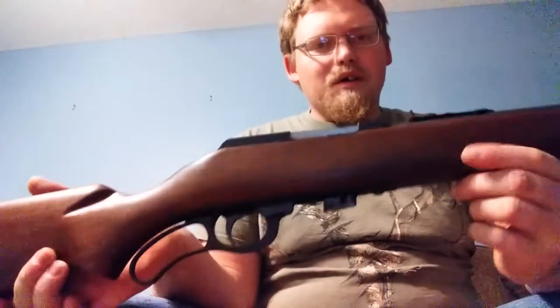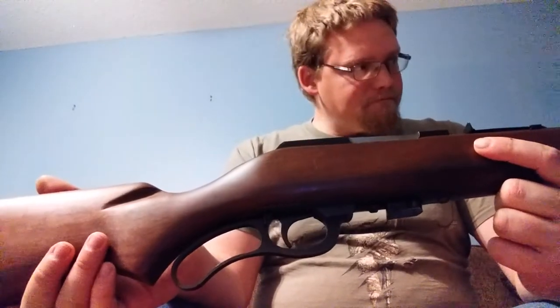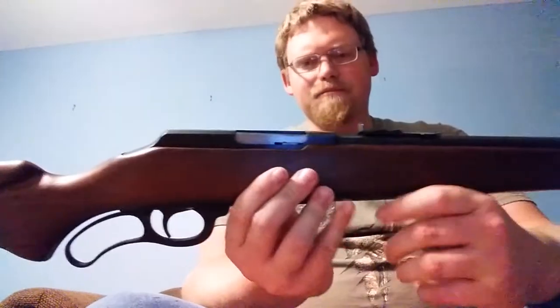The butt pad is broken — it's not padded, the plate is broken. Other than that, this thing's a pretty sweet little gun. I take this out target shooting all the time. I shoot all kinds of different 22s. Bought some — shot some 22 tracers out of this. I absolutely love this thing.